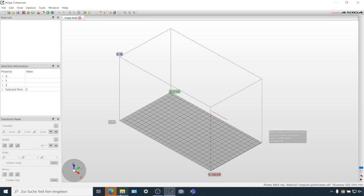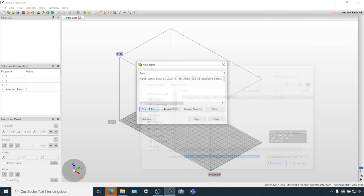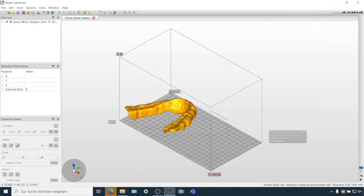Later on, we're going to show you printed and finished examples and a comparison that hopefully will convince you that we have something exciting to show. Let's go into Composer. You're all familiar with this view. I'm loading up a splint — the same STL that we are going to show you printed in our new high gloss technology.